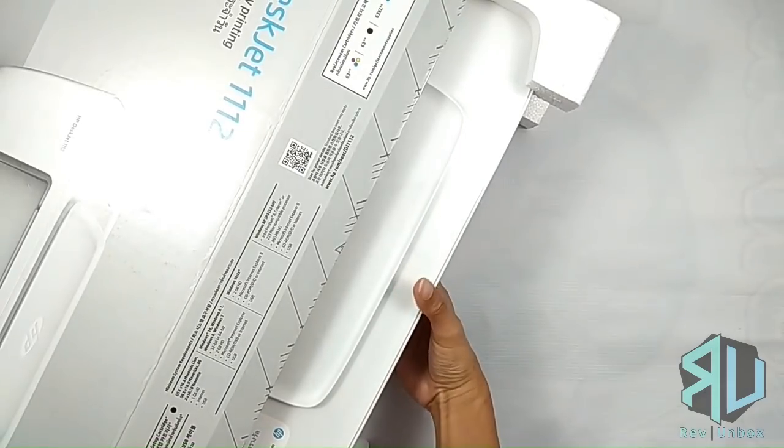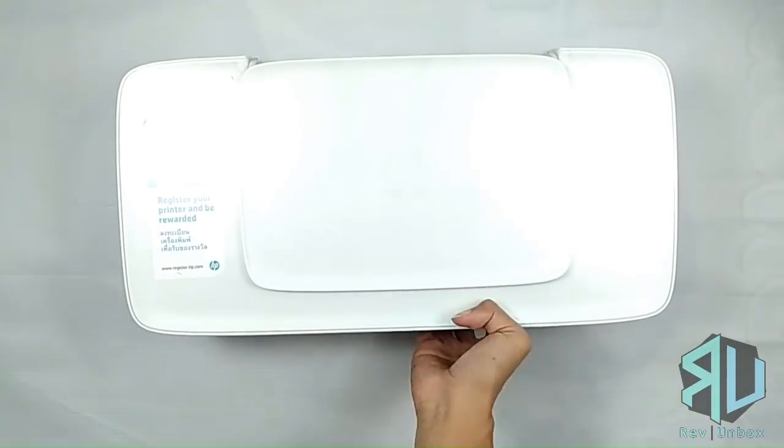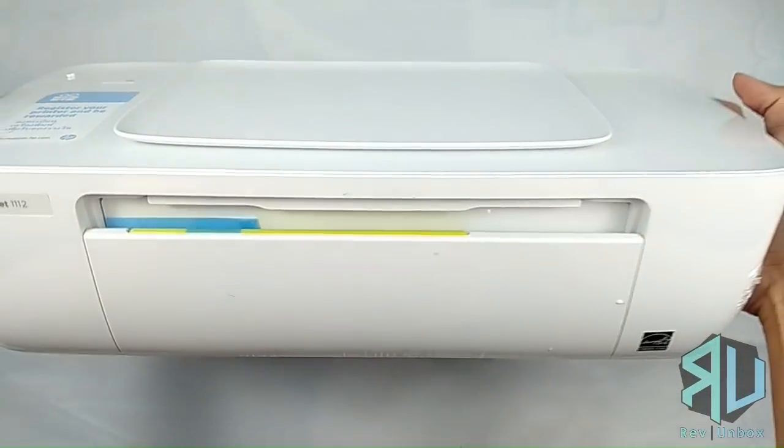It was easy taking the printer out of the box since it is lightweight. It is mostly made of plastic, but this looks really nice considering the price.